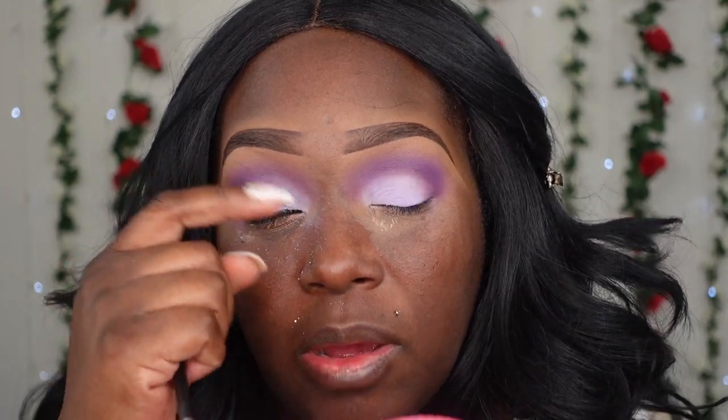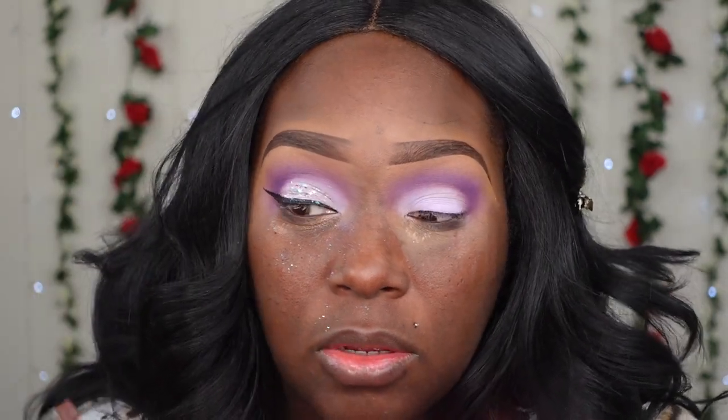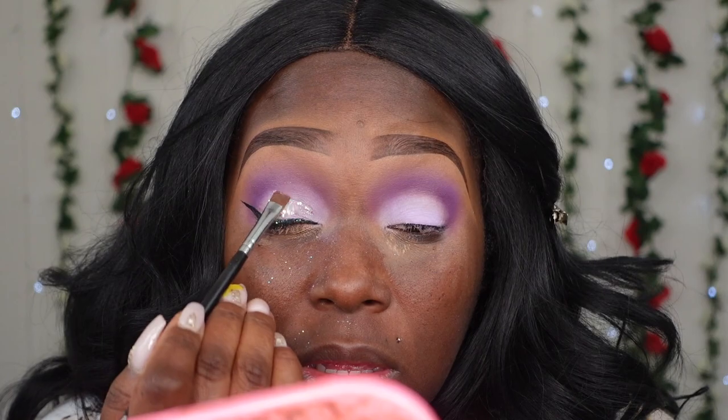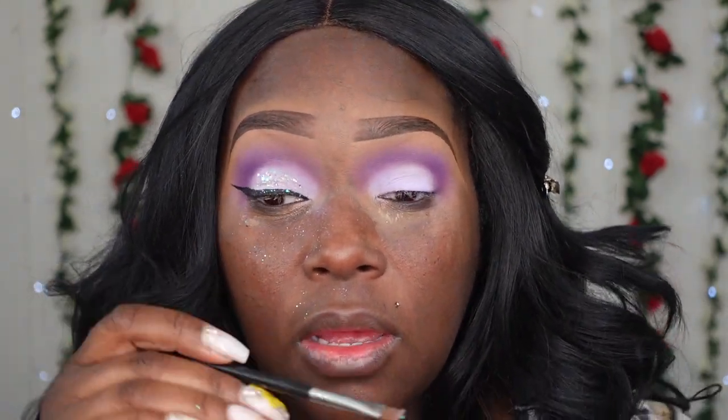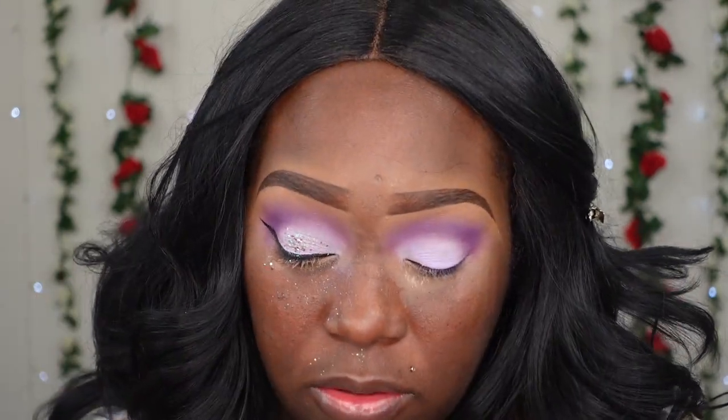I think that's enough sparkles. I don't want to go all the way up into the crease area because glitter up there flickers even higher. I'm just going to leave it on the remaining part of the lid. That's also another reason why I went in with the liner first before putting on glitter — if I put glitter on first and then line it after, it won't be cute at all.